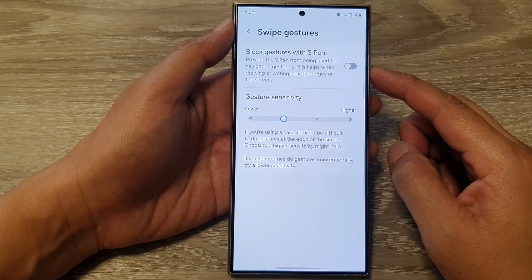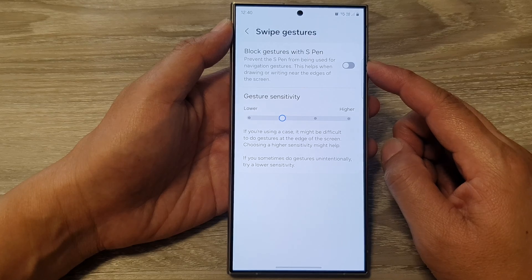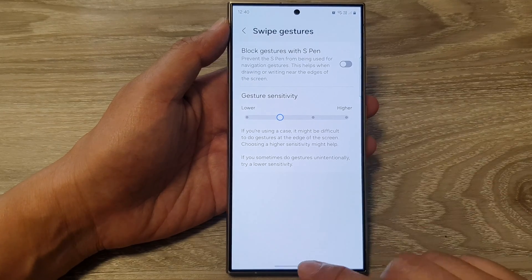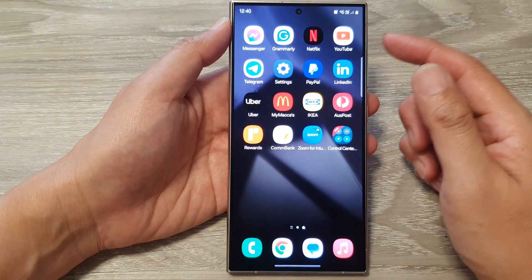How to turn on or turn off navigation bar block gestures with S Pen on the Samsung Galaxy S24 series. First, let's go back to the home screen by swiping up at the bottom of the screen.